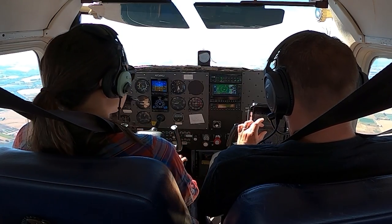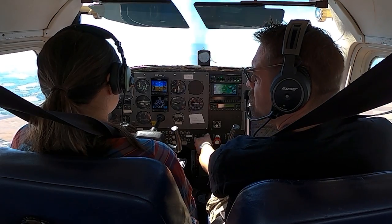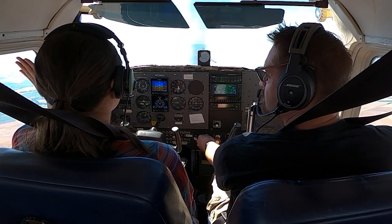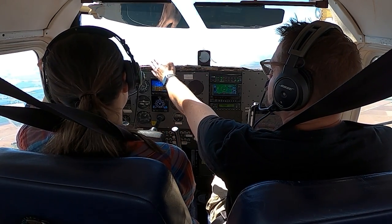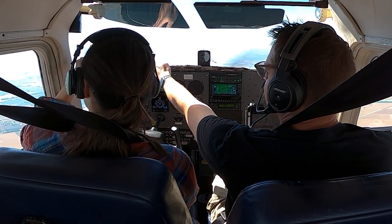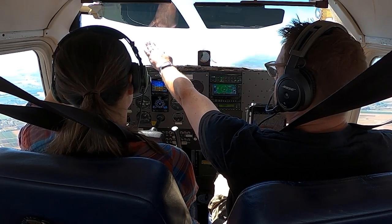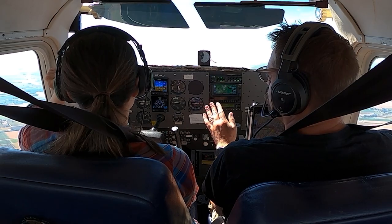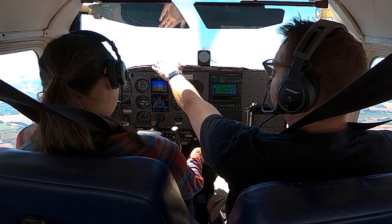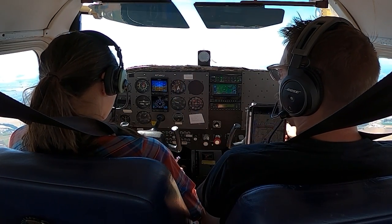I'll demo one real quick and then let you take it from there, and I'll walk you through it as we go. We've got our mountain off our left, so we'll start to the left — this is our 90-degree mark. The mountains here nicely mark all of our degrees. At our 45-degree point, which is Mount Jefferson, we want to have our nose at its highest point, and we should be at about 15 degrees of bank when we get there.